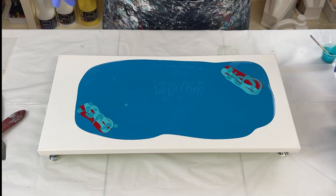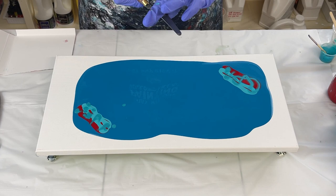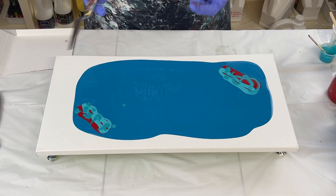What I'm using is Amsterdam white with a little bit of Australian Floetrol. I'm going to start with this palette knife — it's thicker. I have a better palette knife that I use when doing palette knife work, but this one holds up better when I do swipes.